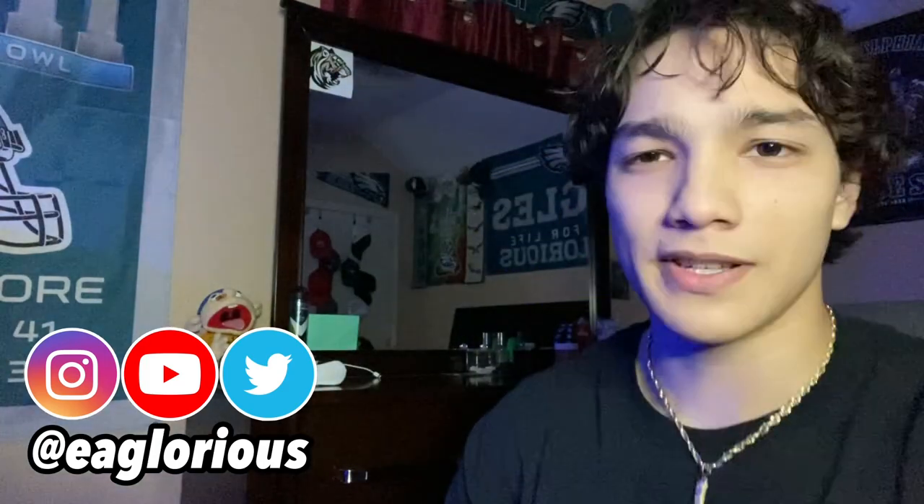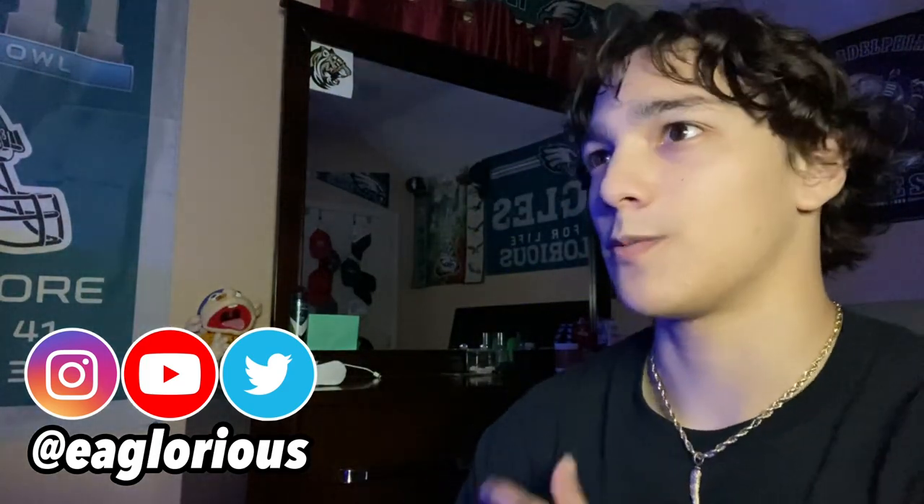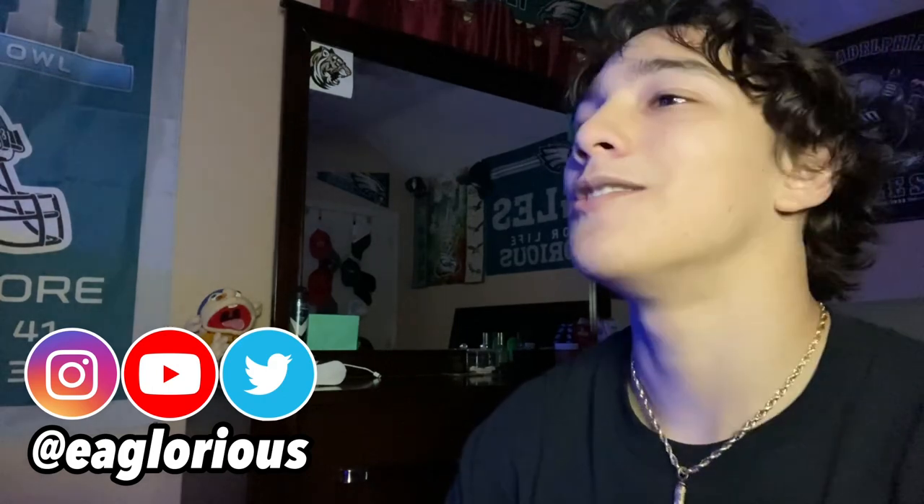Before we get into this, click the link in the description below, go watch the video, please spread SML if you haven't already. Anyways, let's get right into this and stop talking.